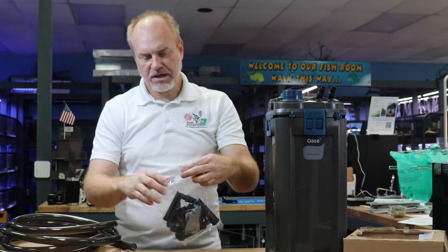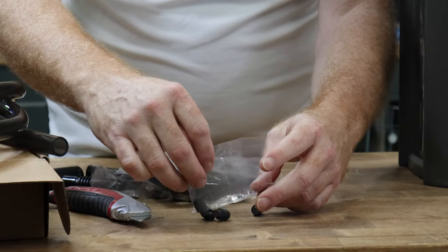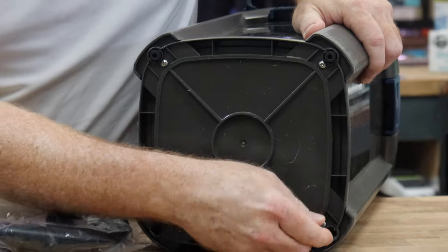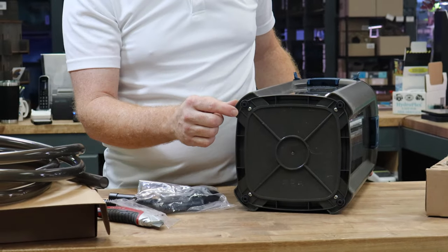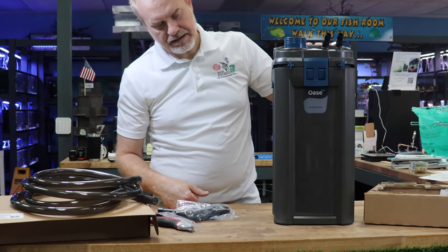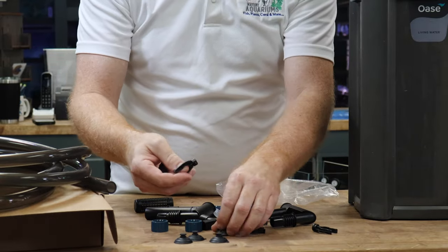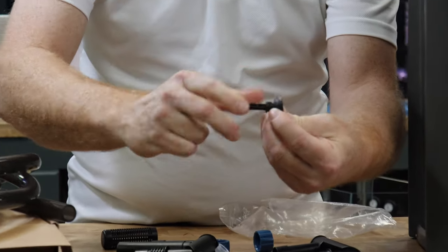Second, it's the bag of accessories. The first part you should be looking at would be the rubber legs. You get four of them, they go into the bottom of the filter — make sure they snap into place. They'll help with vibration and at the same time they elevate the canister filter, so it leaves an air gap for drying off if you ever spill any water. It dampens vibration inside your cabinet. These here are the suction cups, which you're going to use to hold your inflow and outflow — you just rotate them and they snap into place.